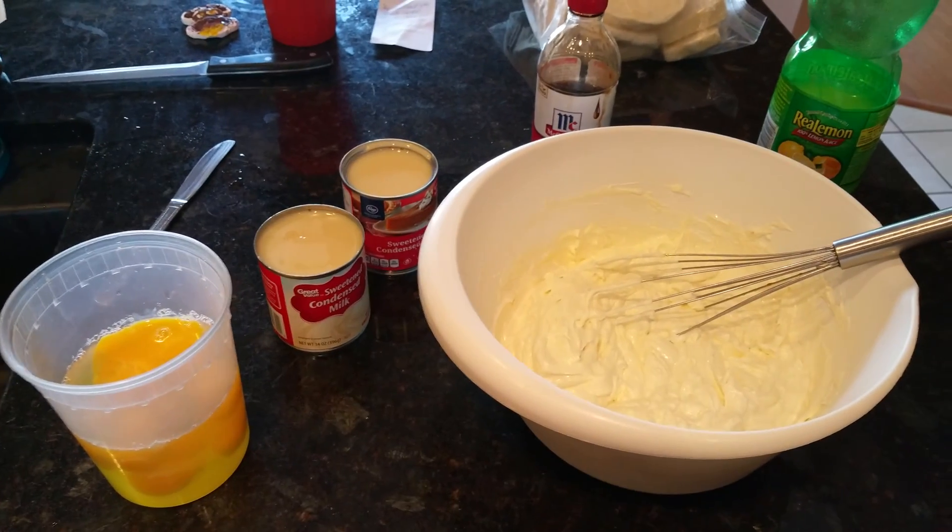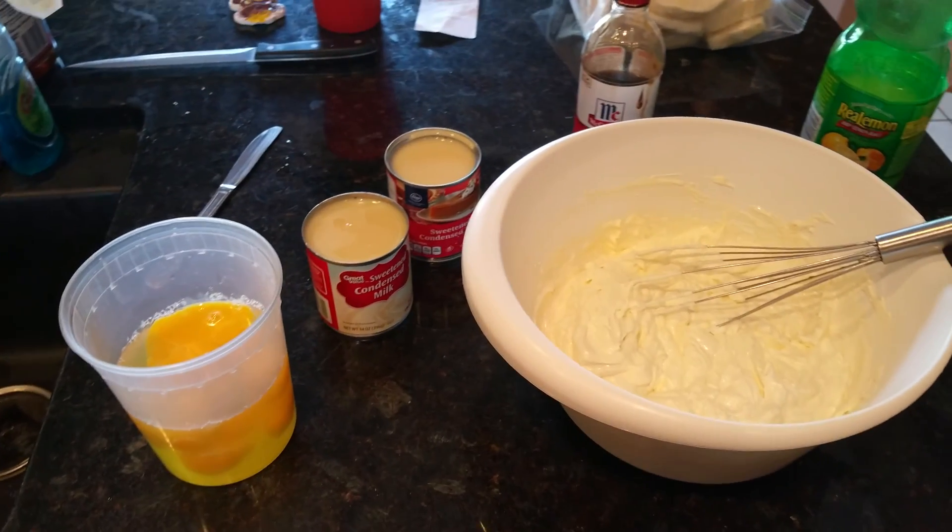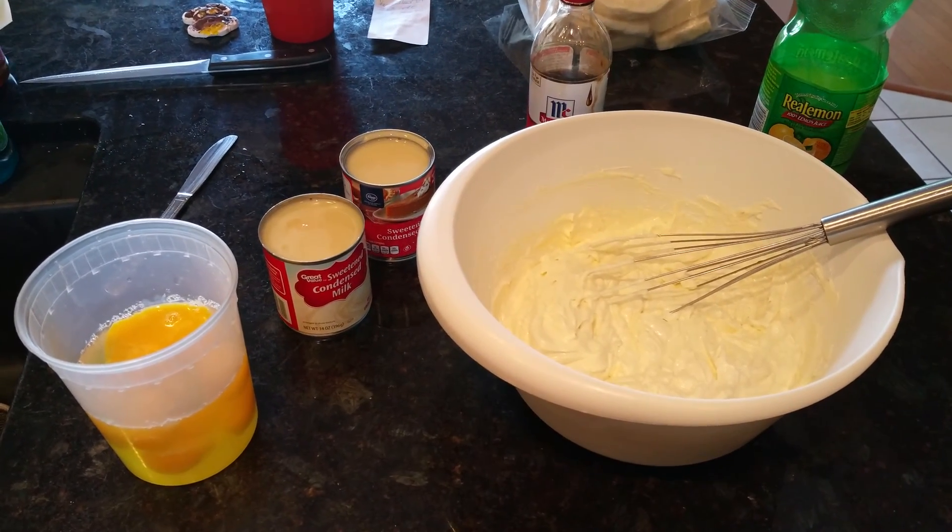Good morning. Today we're making the Substation Cafe cheesecake, Italian style and vanilla flavored.